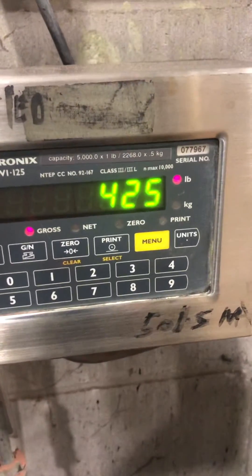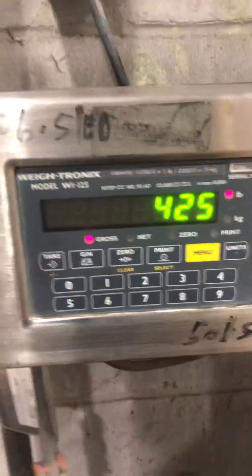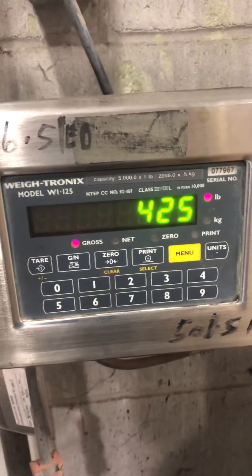400, here's 425 pounds. That's how you adjust the calibration of the Waitronix WI-125.